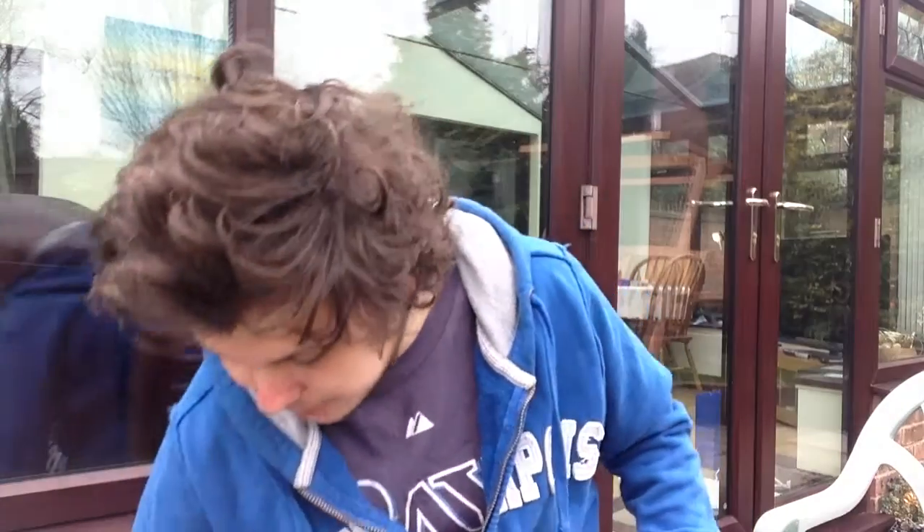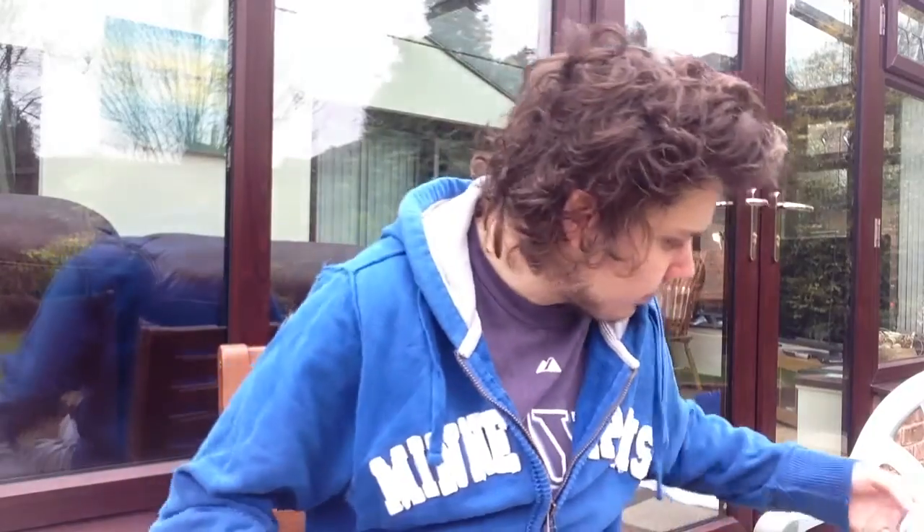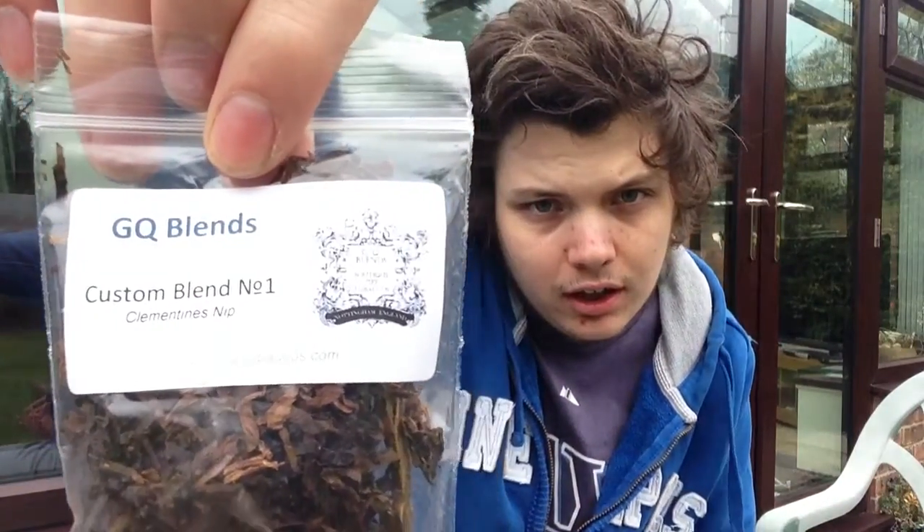What's up guys? Johnny Two Pipes, John. Some of you may know me. I just thought I'd quickly re-record the video that got deleted the other day by YouTube, which was the GQ Blends first impressions of this one, which is Clementine — custom blend and worn Clementine's Nip.